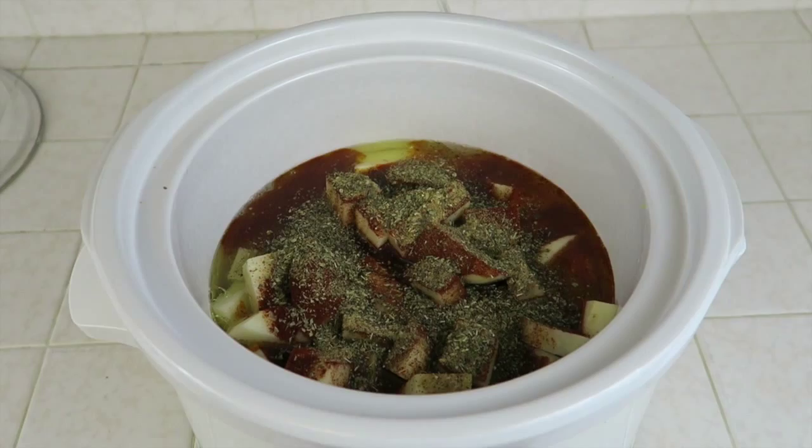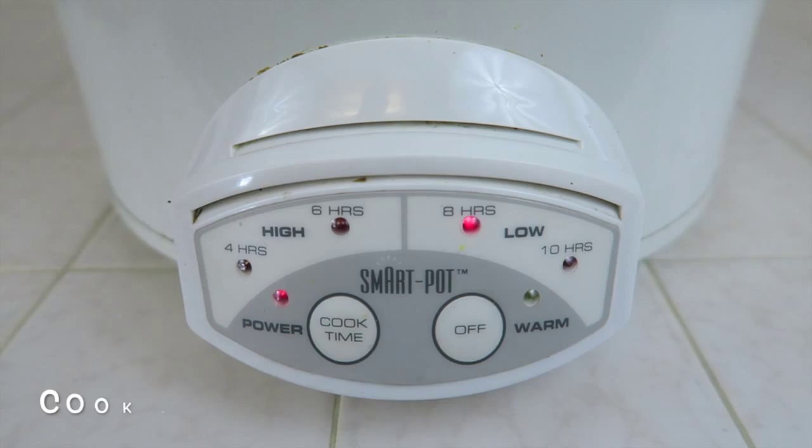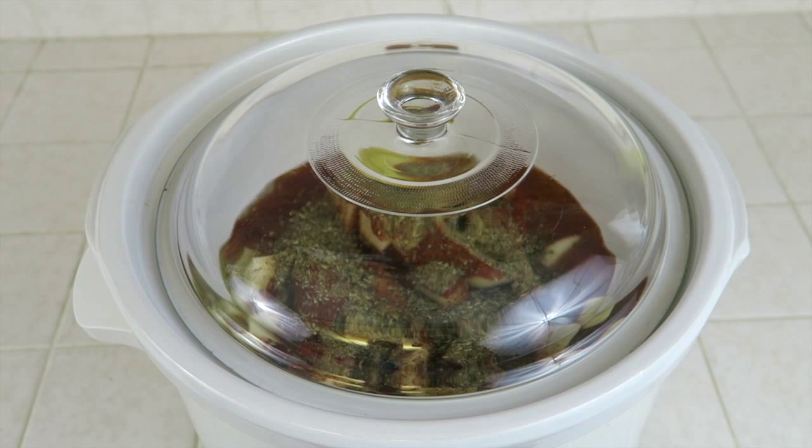That is how easy it is to put this recipe together. Let's go ahead and put the lid on top of our crock pot. We are going to cook this on low for eight hours.